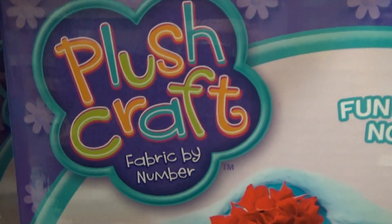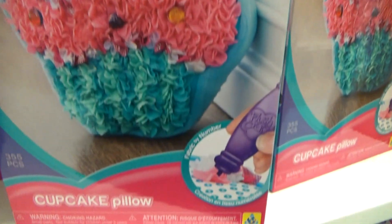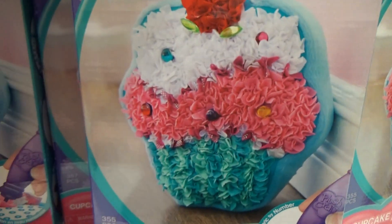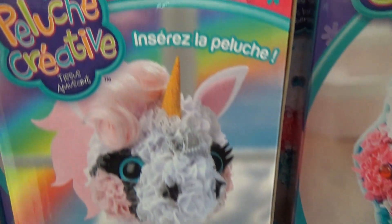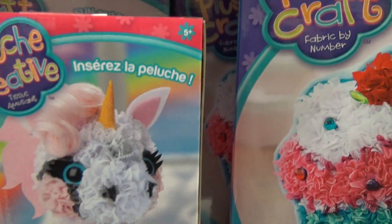This one here is Plush Craft Fabric by Number. This is a cupcake pillow. And this one here is also the same Plush Craft.